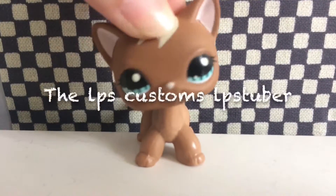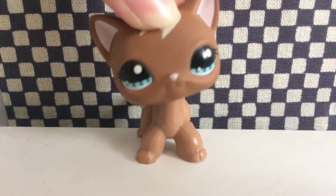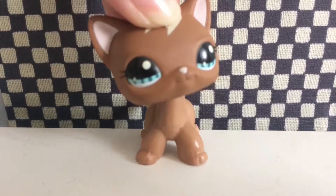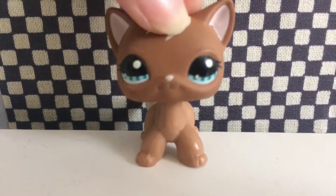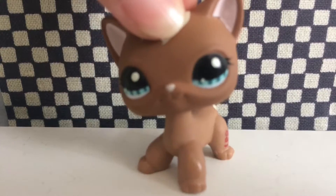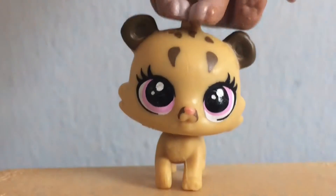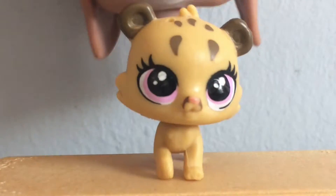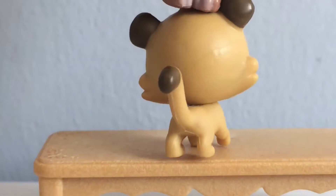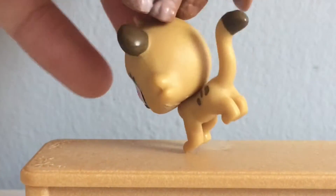The next one is the LPS Customs LPS Tuber. This LPS Tuber makes very awesome-looking customs — they're just so nice that your eyes cannot even believe someone can create something as magnificent as that. Here they are. This is my very first LPS custom, as you can see. It took me around three hours to make it and I actually quite like the look of it.